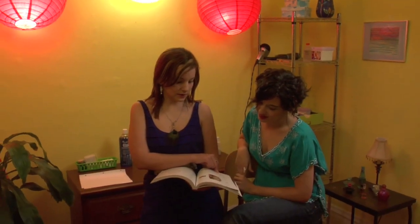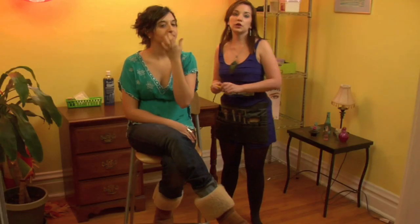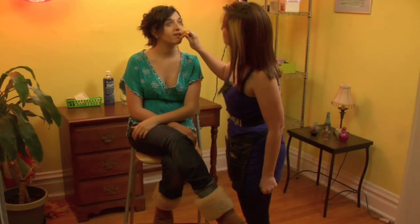Hi, I'm Courtney Kasbar, professional makeup artist, and this is my model, Elena. I'm going to be demonstrating the proper use of a lip stain. For this application, I'm going to be using a lip balm and a lip stain. So we're going to prep the lips with the lip balm. I'm using Burt's Bees. This keeps the lips moisturized and gives us a good foundation for a lip color.